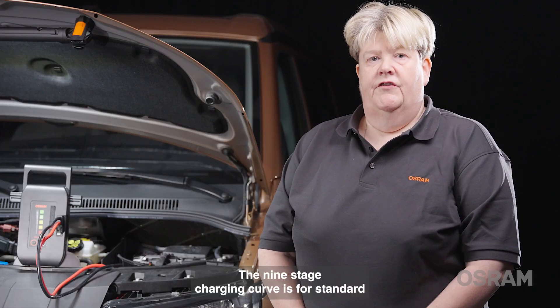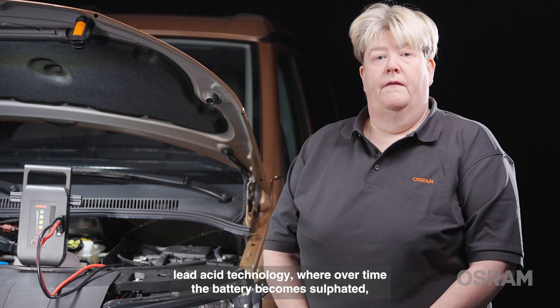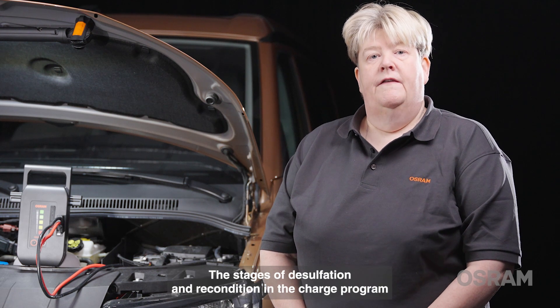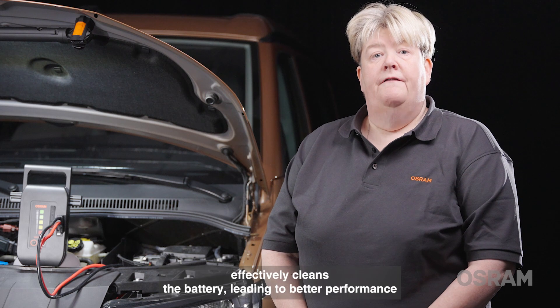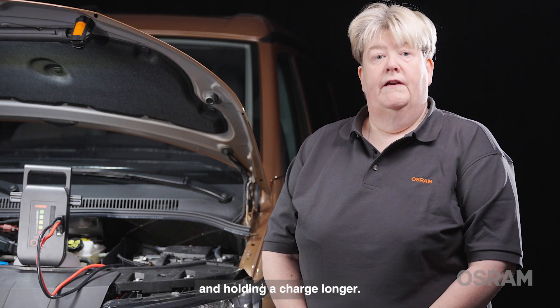The nine-stage charging curve is for standard lead-acid technology, where over time the battery becomes sulfated, leading to poor charge holding and performance. The stages of desulfation and recondition in the charge program effectively clean the battery, leading to better performance and holding a charge longer.